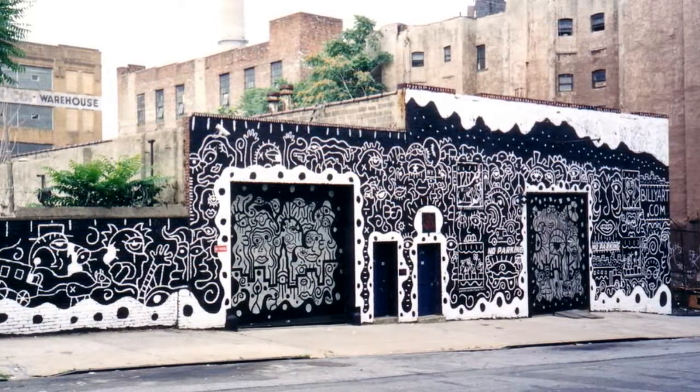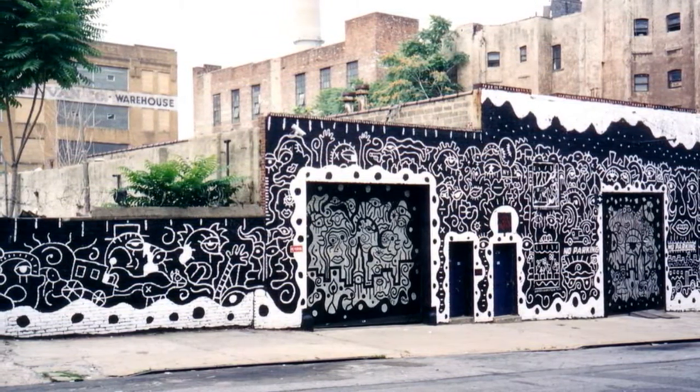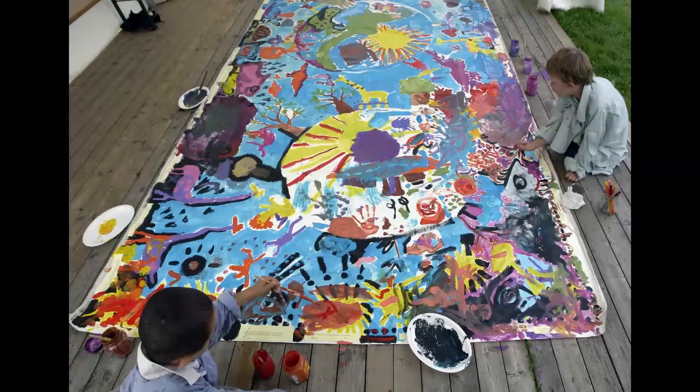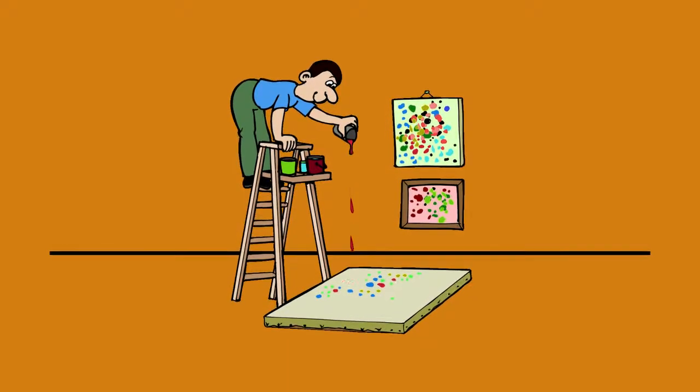Of course you can paint on walls, too. This is called a mural. You can even put your support on the floor, where you can drip or spatter your paint.